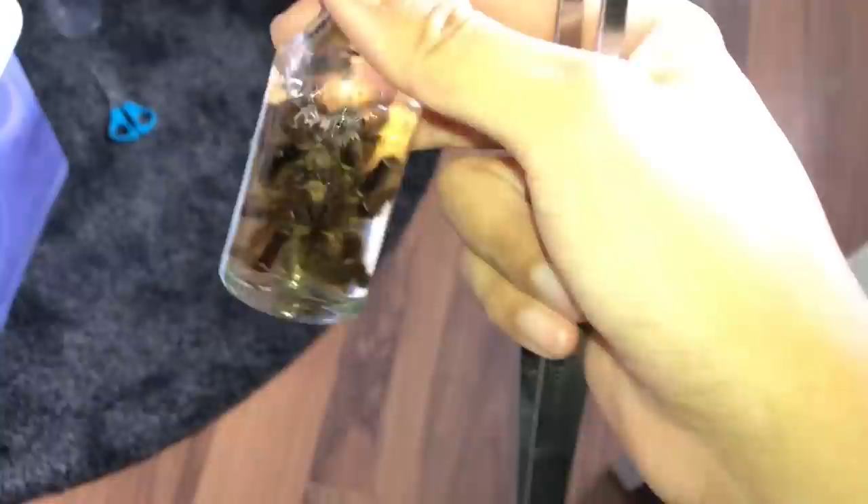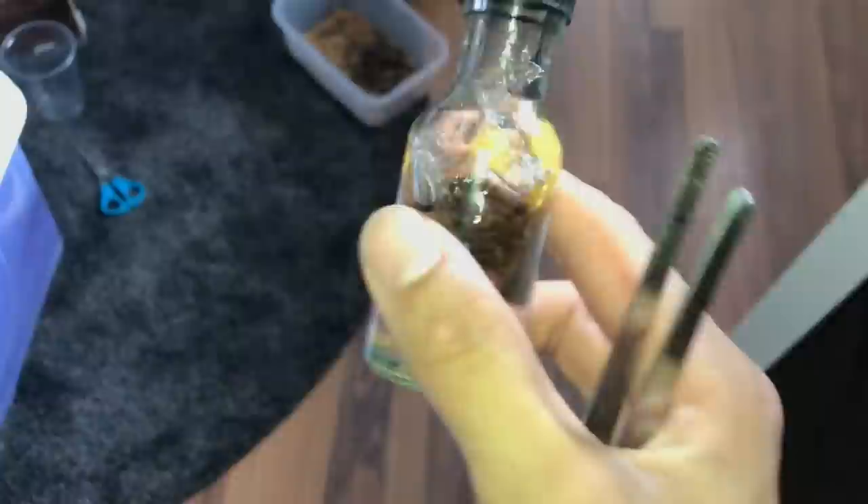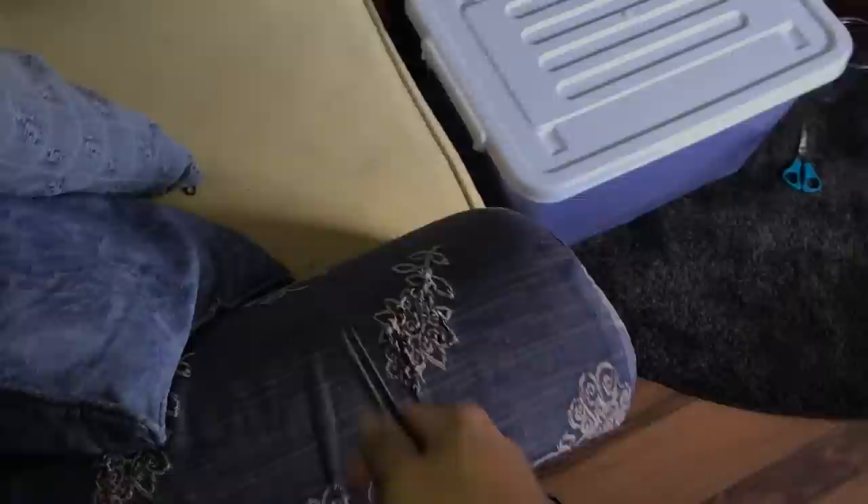Some of you may ask what I did with the female tarantula that died, so there's your update — a very horrible update. For those who don't know, I wanted to make her into a preserved wet specimen so I could always look back and remember my first female tarantula that passed away. She was a good individual. But someone just decided to screw me over and not allow me to do this.